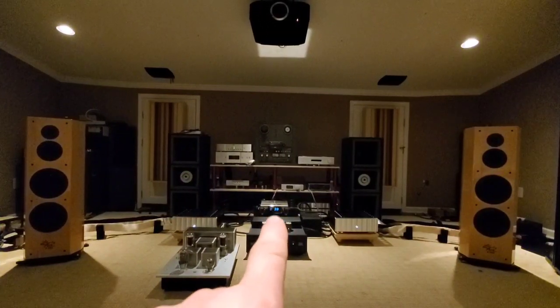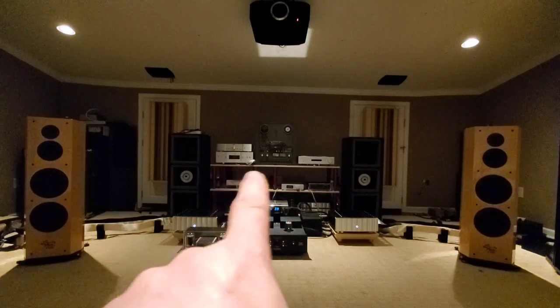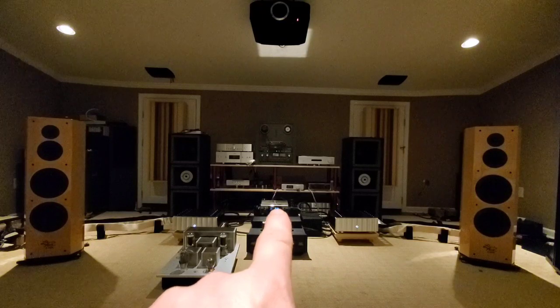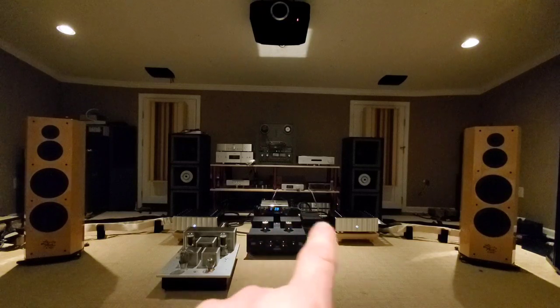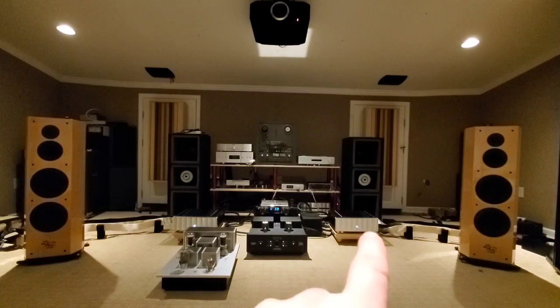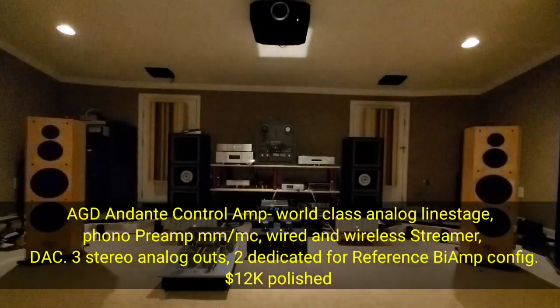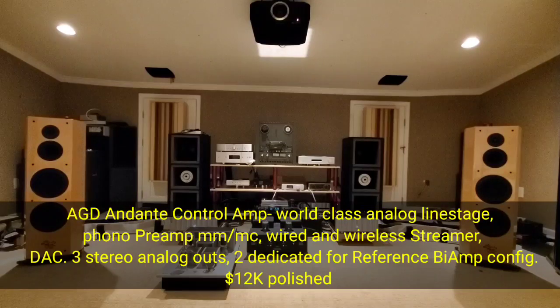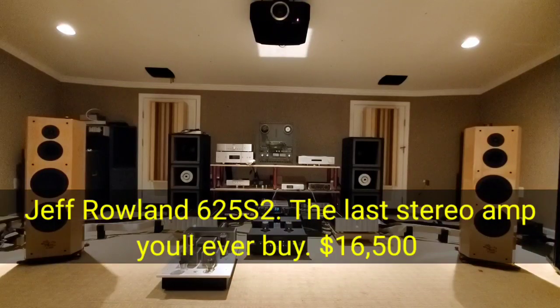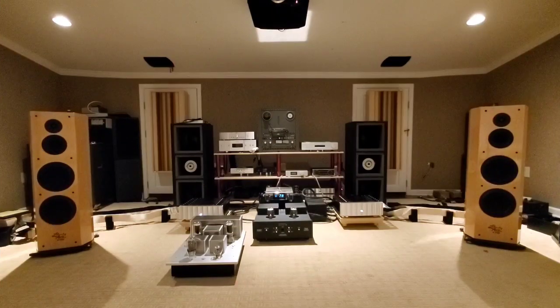This is the streamer, the DAC, and the preamp all in one - we're bypassing three separate pieces with this unit. Then we go out to the Rolands, still the 625 S2s, each one still using one side with the foil speaker cables doubled up at 2 ohms. They've been on for almost 24 hours and they're fine, not too hot. I had them running on low volume overnight to help break in the crossovers.